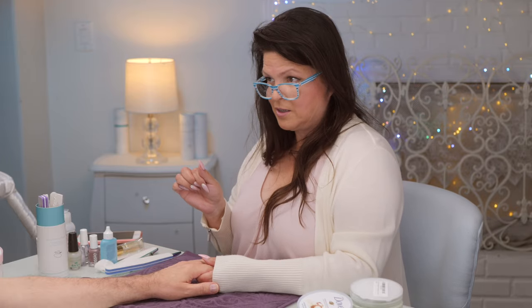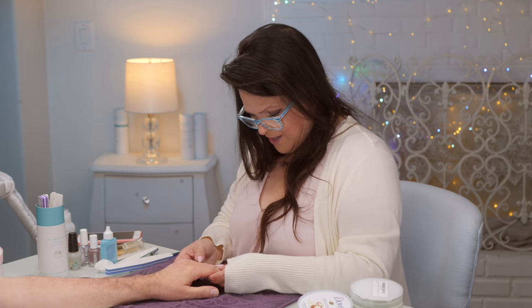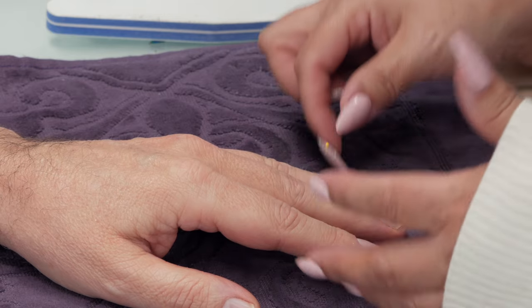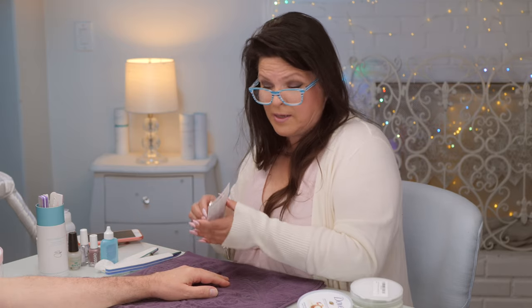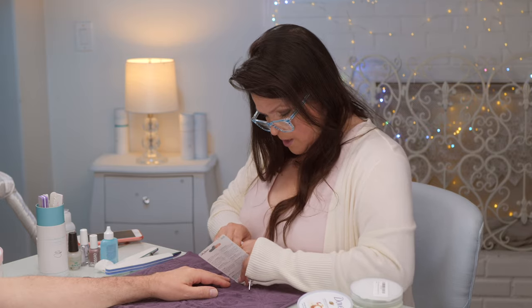She was going to put holo taco on him because he once said he'd wear it, but they're setting an example of a natural nail manicure so they'll leave it as is. For the fact that in 40 years together he's never had a manicure, his cuticles were actually pretty good — she rarely pushes them back and they looked really good.